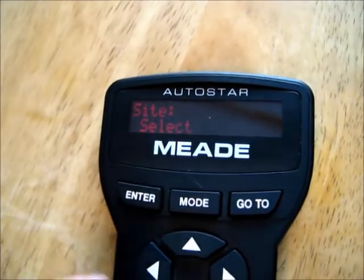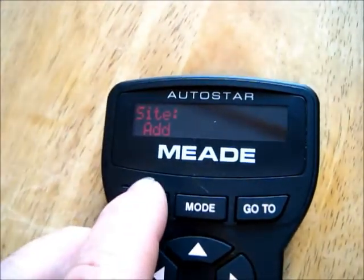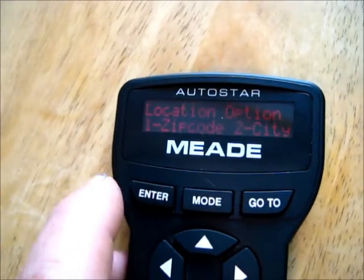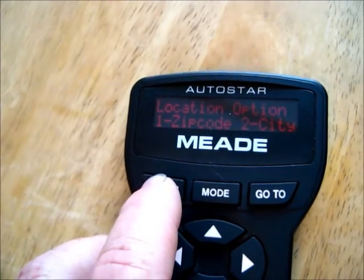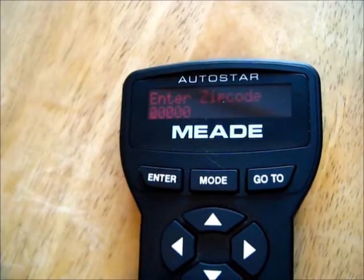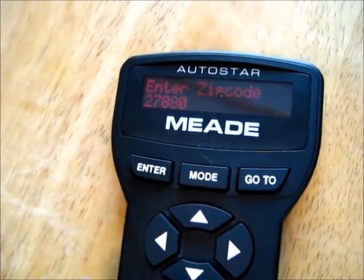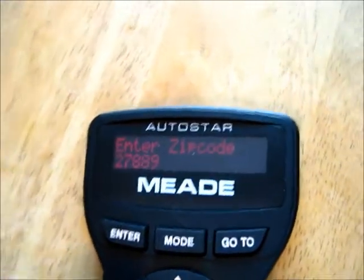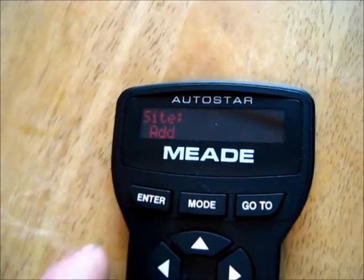So that's what we want — enter. Select: when we don't want to select, we want to add. So you scroll down one to add, enter. Location option — you can put in your zip code if you want. There we go — error: site list full.